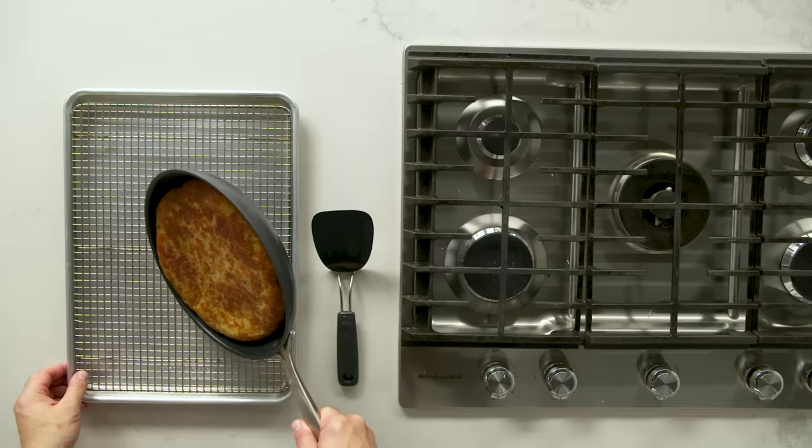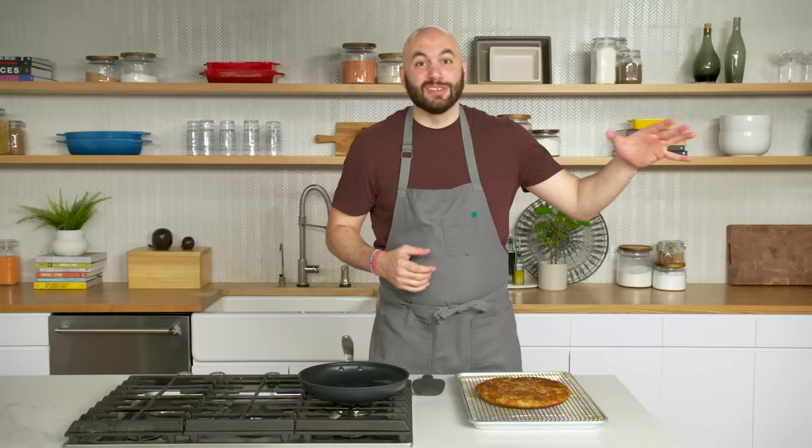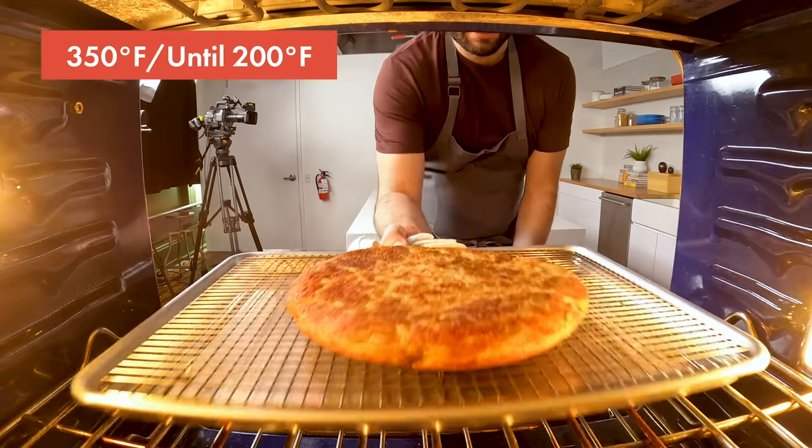We're gonna go ahead and slide this off onto our tray with a rack and finish it in the oven. We have an oven set at 350 degrees. We're gonna pop this in until the internal temperature of the potato cake reaches 200 degrees. While our rösti is finishing in the oven, we're gonna get going with the caramelized onions.